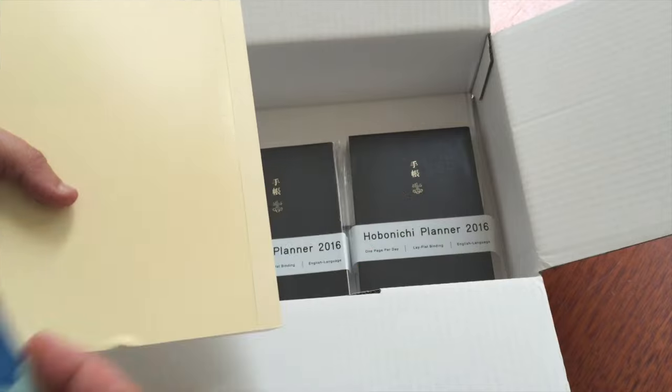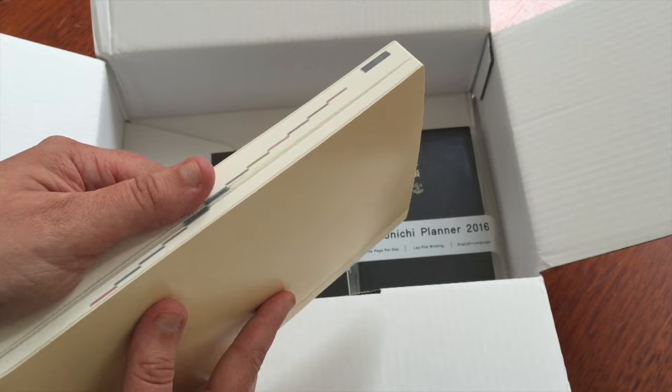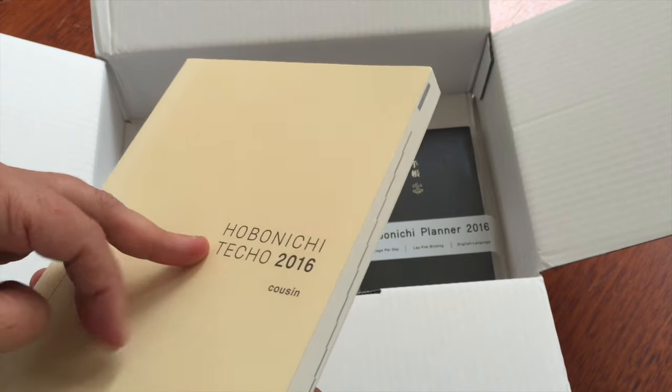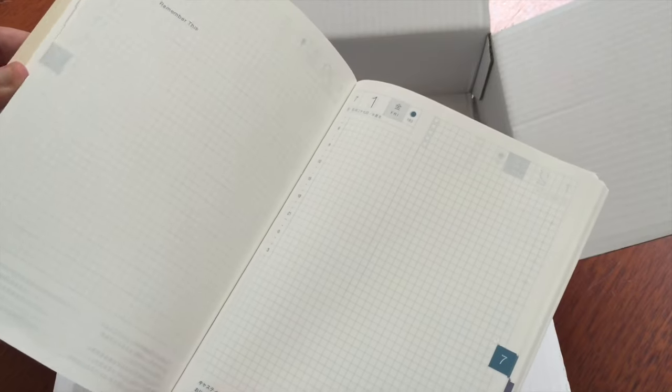There's a little catalog in here. If you're interested in seeing how last year's model compares with this year's model, I can do a comparison video for you. But this is it.